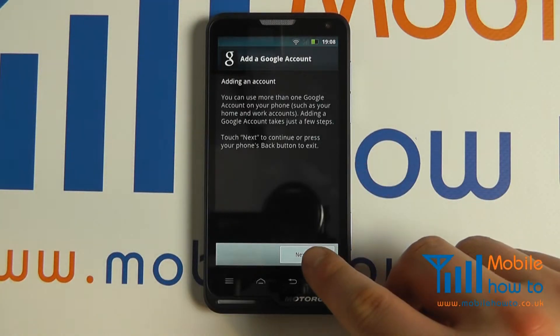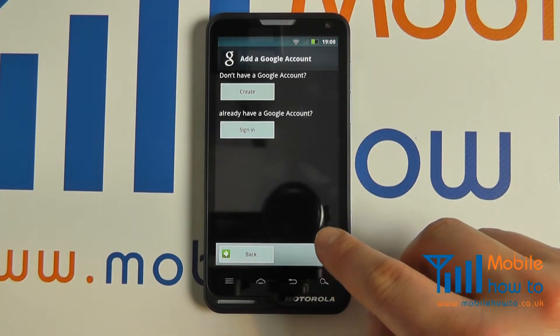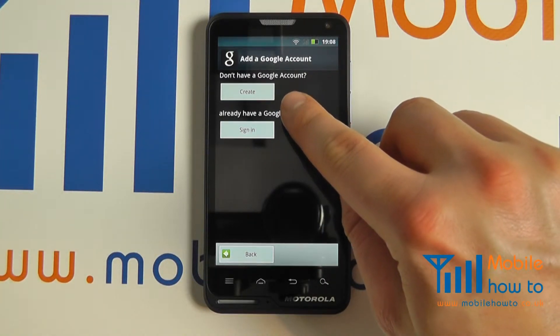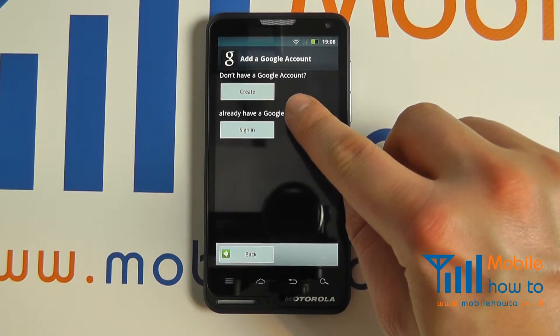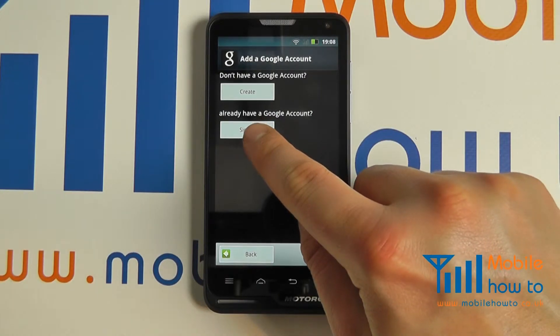Proceed through the screens entering the information where necessary. If you don't have a Google account you can set one up from the phone itself, or you can also set one up from a computer. If you do have one, you can sign in by clicking the sign-in button.